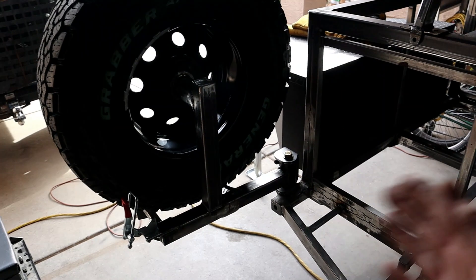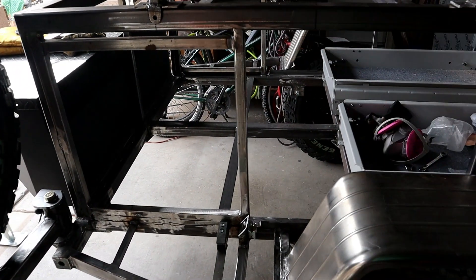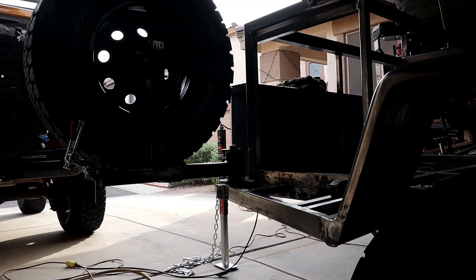With that swinging open the way it does, it's going to allow me to get into the RV door that's behind here. Of course you don't see it there because I don't have it on yet. I'm kind of excited how that worked out.